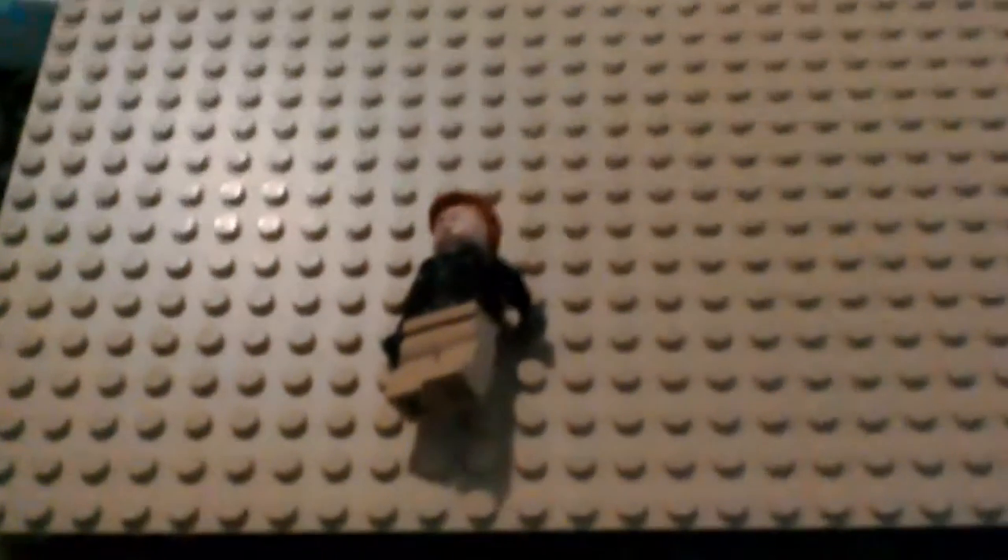Here it is, fine. A Lego PewDiePie. Now maybe if I can get the camera to focus on it, yeah? Can you see? It is Lego PewDiePie.